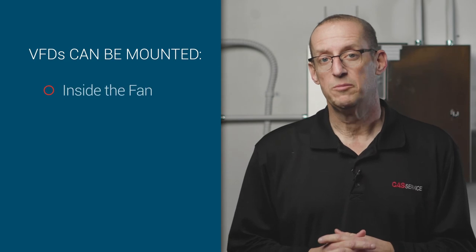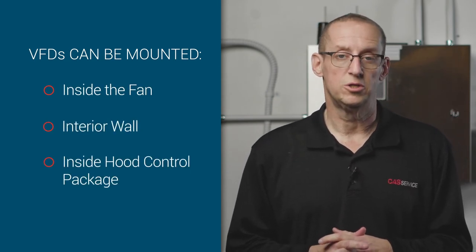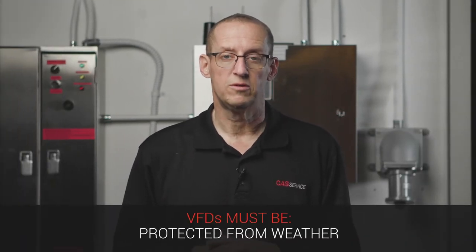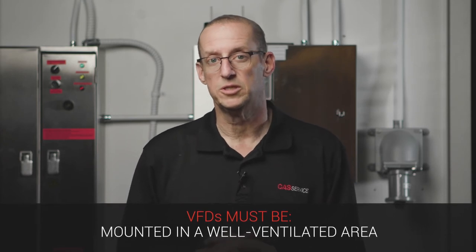In certain conditions, the VFD can either be mounted in the fan, it can be mounted inside the building on a wall somewhere, or it can be mounted in the hood control package. Either way, the VFD has to be protected from the weather and it has to be mounted in a well-ventilated place because those VFDs build up a lot of heat.